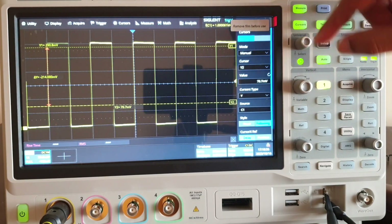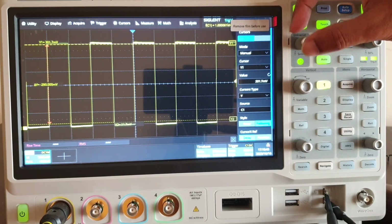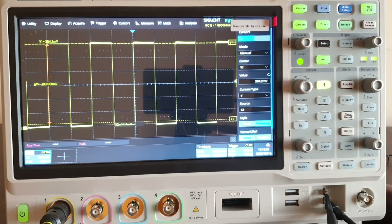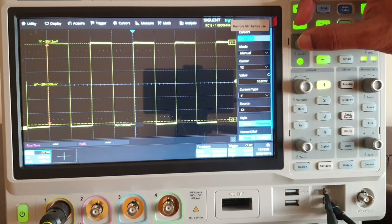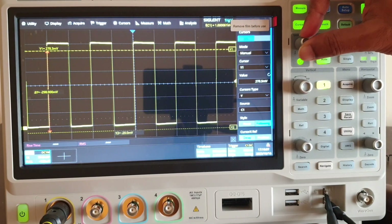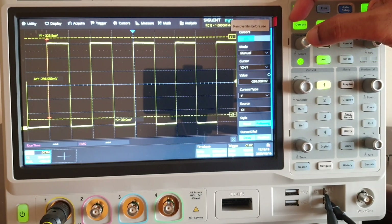Now changing to vertical — same method. Use the knob, place it, and give a simple push to enable the upper cursor as well. You can see the delta between the two bars is 293 millivolts. You can even move the cursors together in a locked way — first push enables one cursor, second push enables another cursor, third push locks them together. This locked feature is also useful when making measurements.